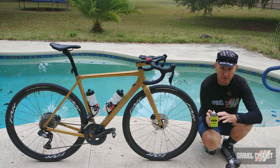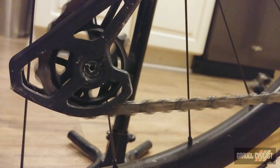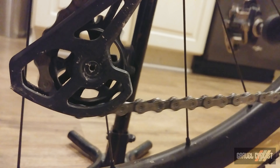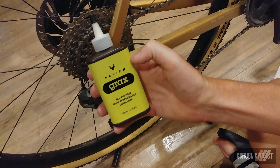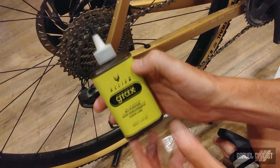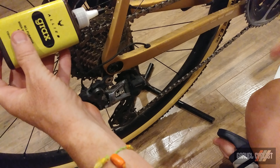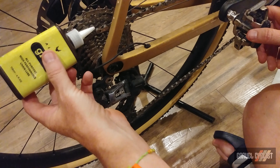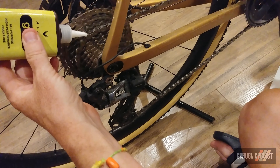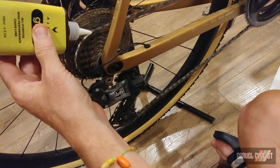Now it's time to switch to a different scene to show you reapplication of Grax. This is a very dry chain — it has way more than 350 miles since the Grax was originally applied. Time to apply. The directions say to scan the code on the back. The directions imply that you simply wind the chain back and apply the lube as the chain is rolling backwards — pretty simple. I'm going to use the master link right there as my reference point, so let's go.